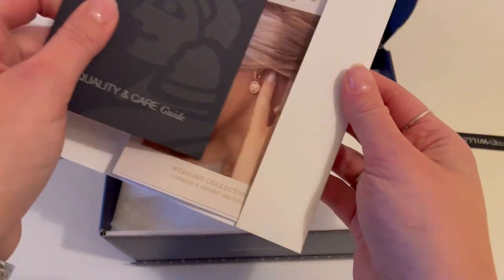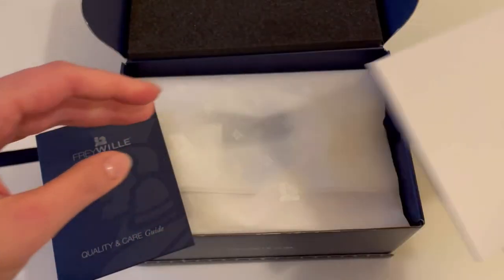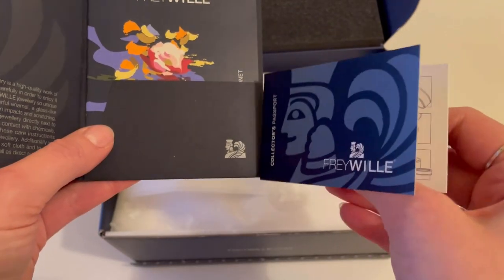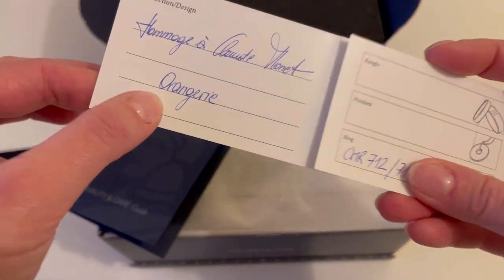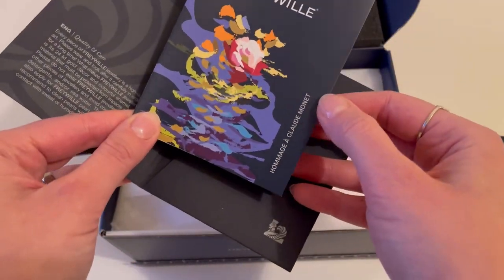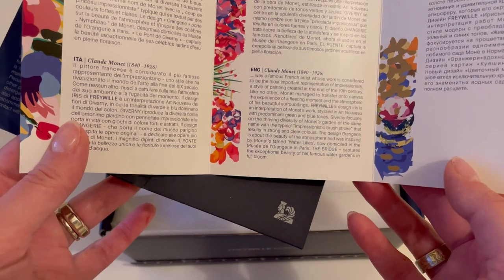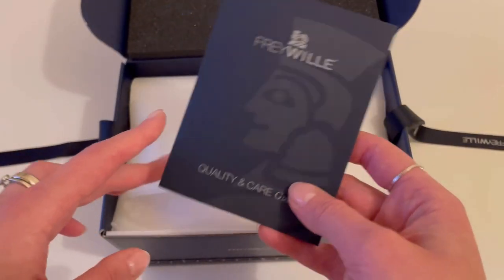Here I can see some booklets, a lovely postcard, and my purchase documents. There's a quality and care guide, and — oh, a collector's passport, like an ID card for this item! So you can see it will be a homage to Claude Monet, inspired by his Orangerie creations, and it's going to be a ring. There's also information about the homage to Claude Monet in different languages. In case you haven't heard of him, he's a famous French artist considered one of the most important representatives of Impressionism, a style of painting from the end of the 19th century. What are your favorite artists, by the way? Share in the comments!